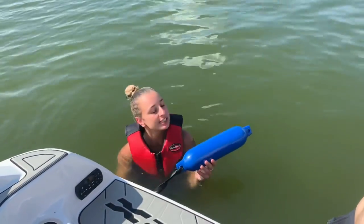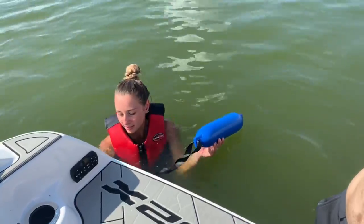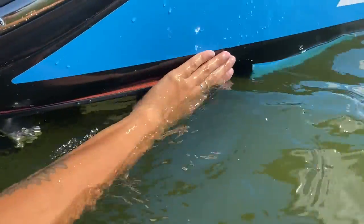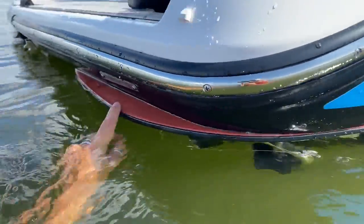Now you're going to take your T-handle and stick it in the hole of the locking pin. To get that T-handle in, you're going to detach your floaty. And now you're ready to surf. This is how it should look from the water. You want to make sure that this edge is completely aligned with the boat, and then this back end will stick out just a little bit.